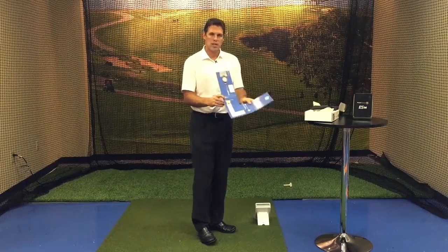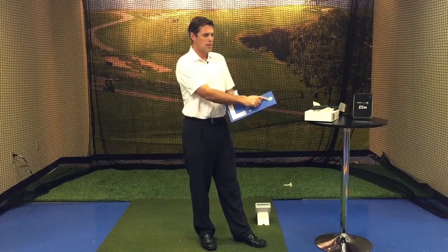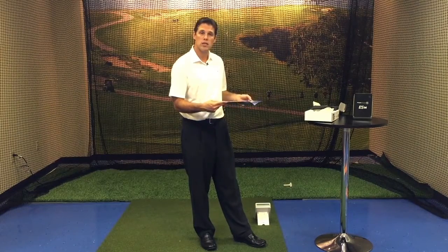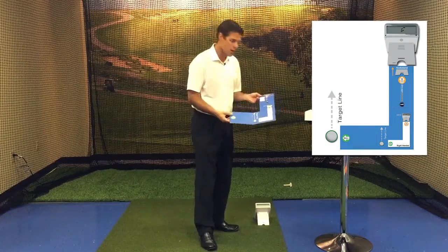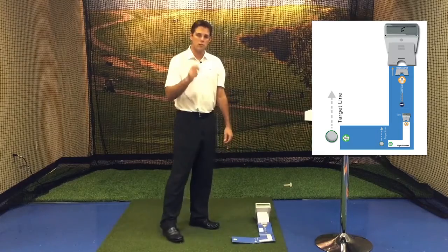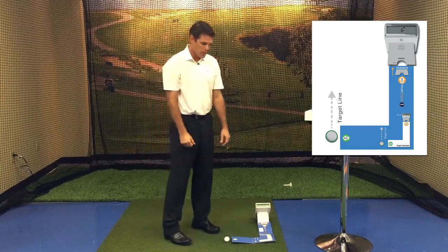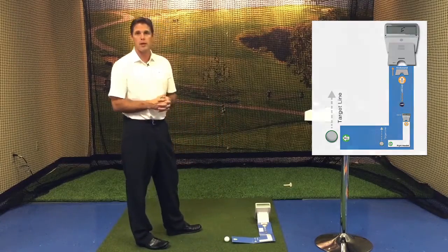As we open up our template, you'll notice at the top there's kickstand and then there's ball location. We're going to take the kickstand and slide it right up against the back of the ES-14, where the kickstand meets the ground. The ball is going to go towards the golfer, like so. Then we're going to take our golf ball and place it about an inch off of the template, where it says ball. Now we're ready to hit balls down the range, and the ES-14 will pick it up through Doppler radar.